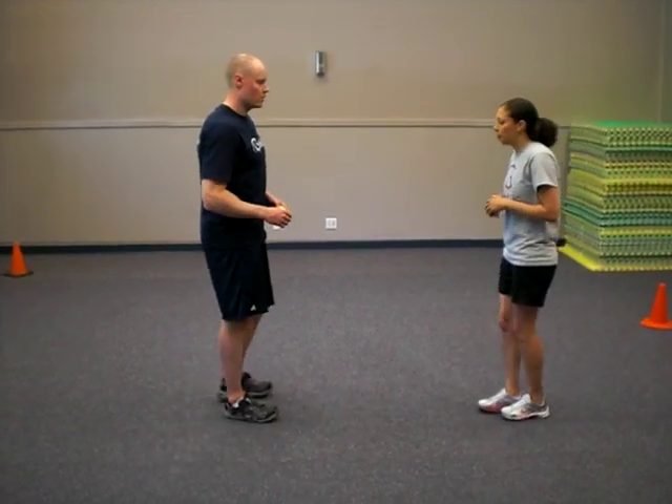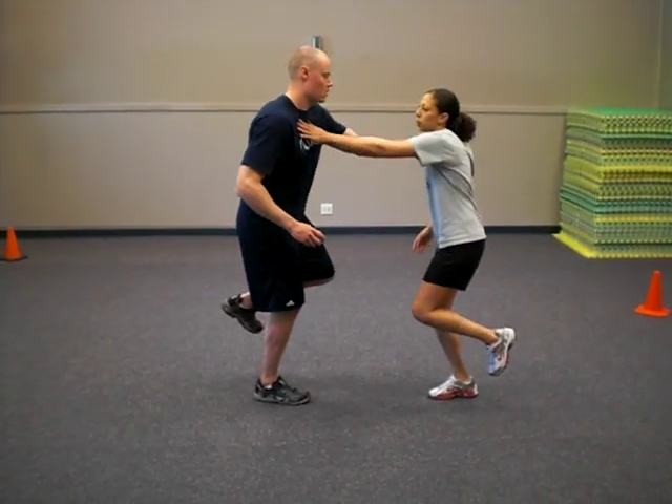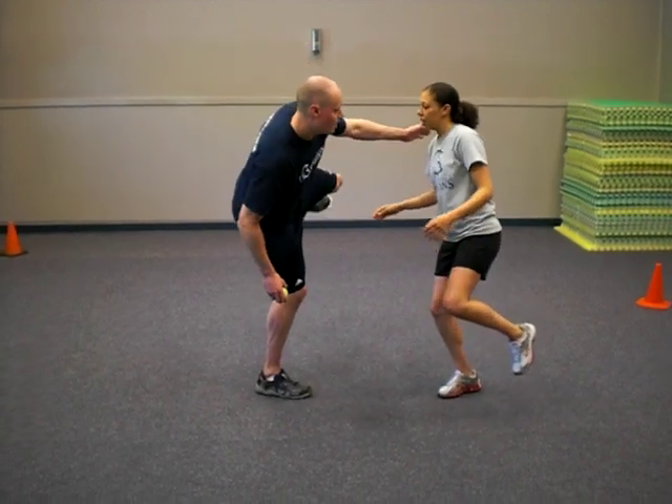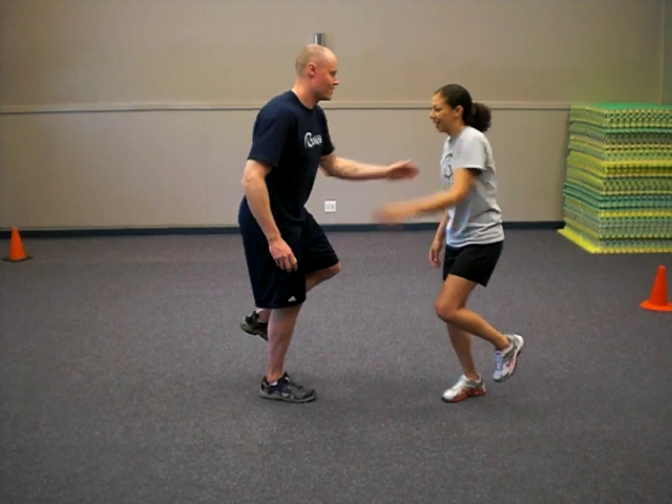Then we go from there to the single leg balance partner push. So you're trying to push your partner off balance while maintaining yourself. Don't be crazy with this one. Just do that each leg.